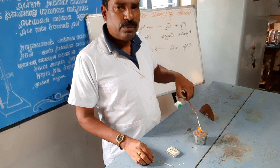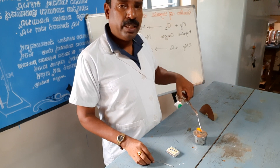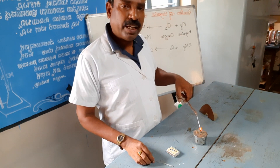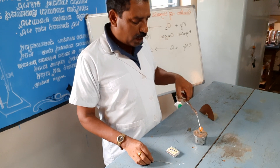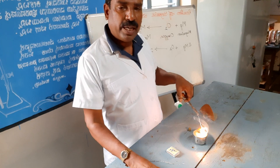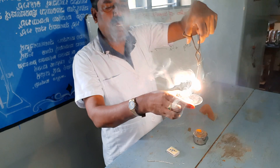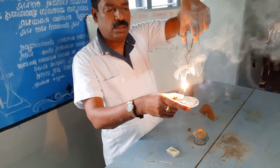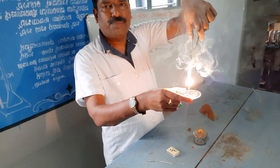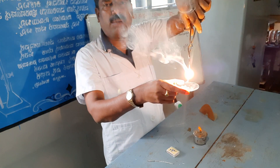Magnesium reacts with oxygen slowly, but when it is heated, it reacts with oxygen quickly with a brilliant flash of light, to form magnesium oxide. In this way, magnesium reacts with oxygen to form magnesium oxide.